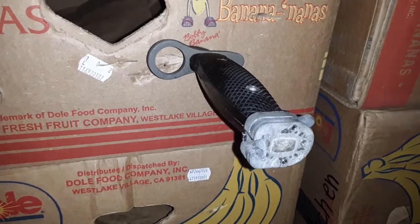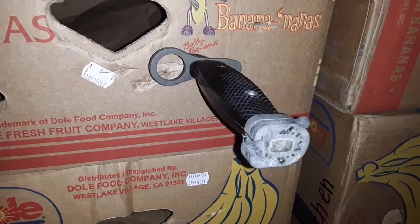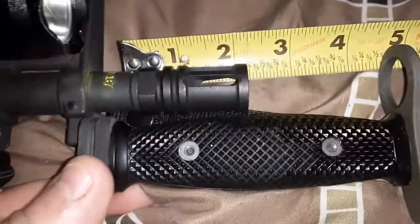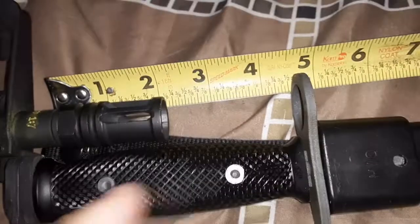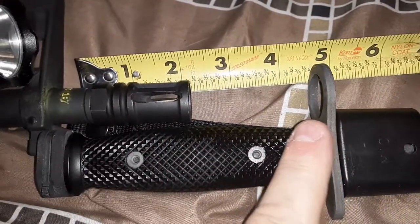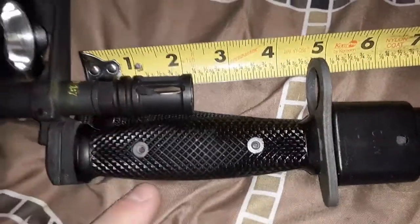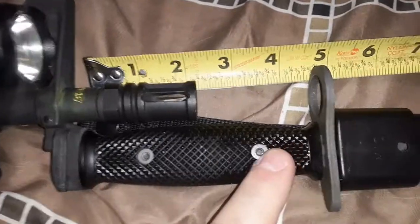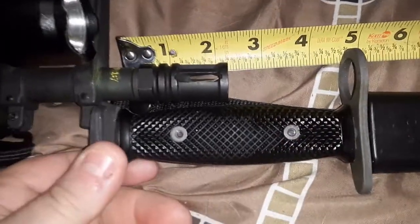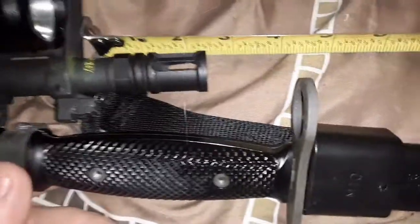The only AR-15 I have is a pistol, so I don't think it'll work on a pistol. But let's go try it anyways. I just quickly attached it to the bayonet lug on the pistol. I've read somewhere that if you put an extended flash hider on, it would actually fit with an eleven and a half inch barrel. I have a ten and a half inch, so I don't think they make an extended flash hider long enough. This will definitely not work with the ten and a half inch pistol.